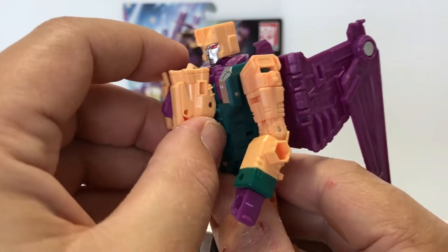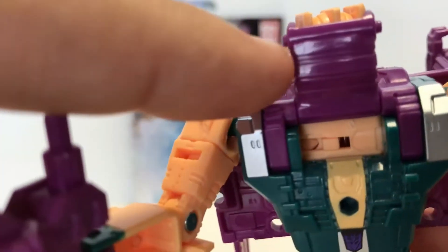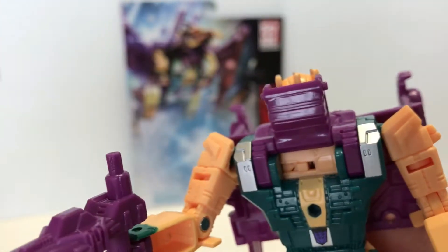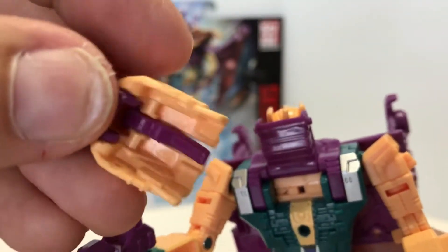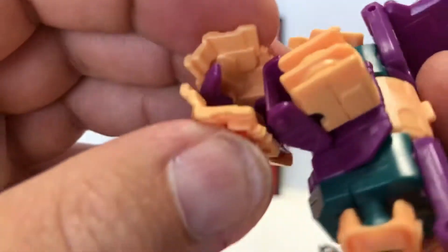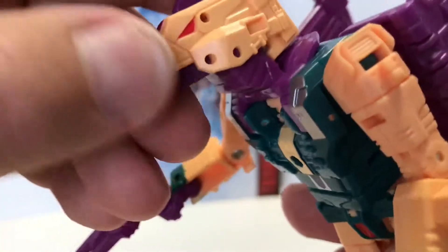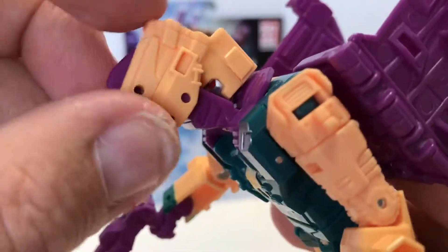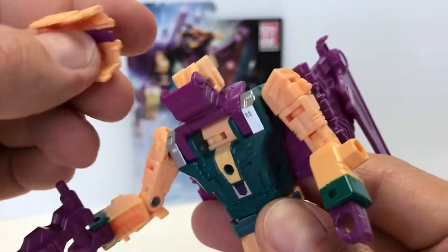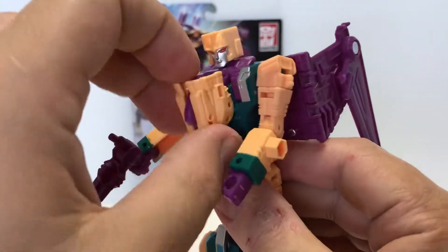So I just want to show you what I meant about the head issue. When you transform him you're supposed to pull this whole piece up and over his head — and there it goes, falls right off. You see these little tiny pegs here, little tiny posts, and they go into the holes on the side here. Because they aren't long enough, they just tend to fall off. You put it back on and it hardly even fills up the hole — when you're moving it back and forth it just comes off so easily. What I do is put it down and then line it up afterwards.